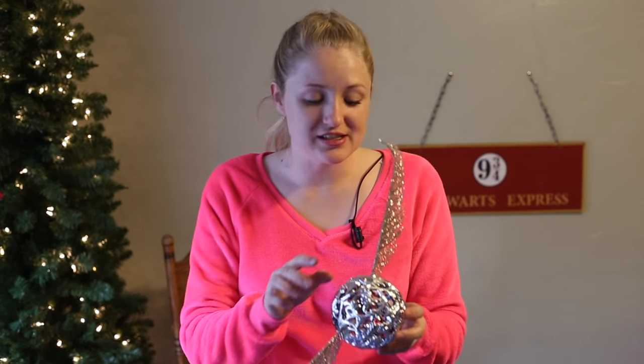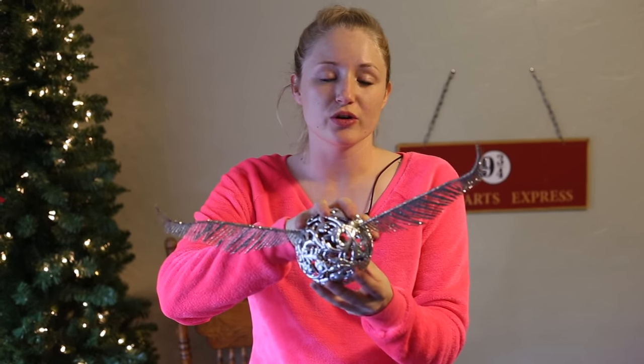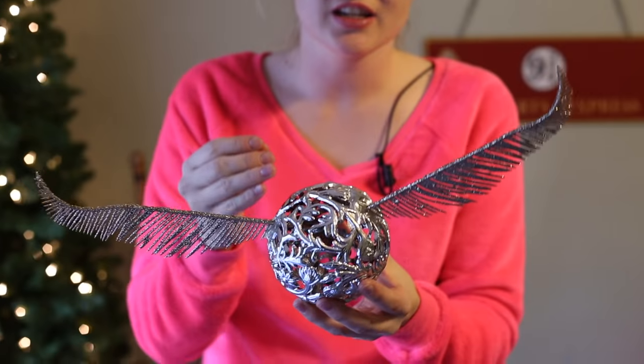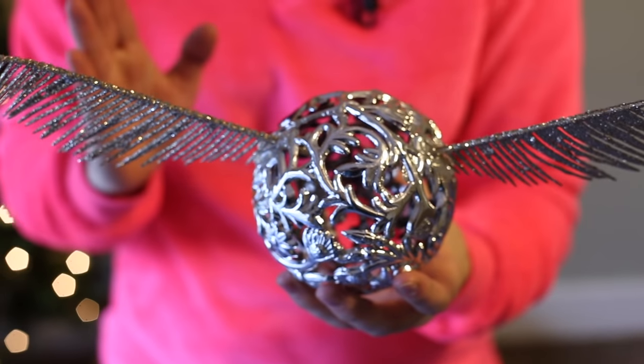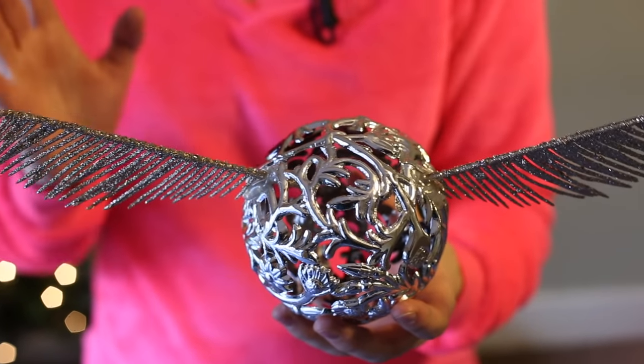Now that it's glued, we're gonna take it outside and spray paint the whole thing gold. One thing I'm really happy about is because the ornament itself has so many bulges on it, even if I get a lot of hot glue and it doesn't quite look perfect, that's great because it just adds a little bit more dimension to the whole thing. You won't even notice.